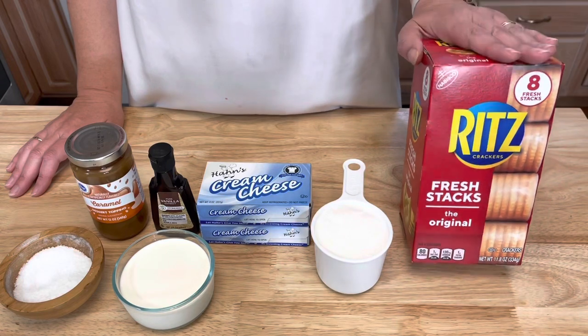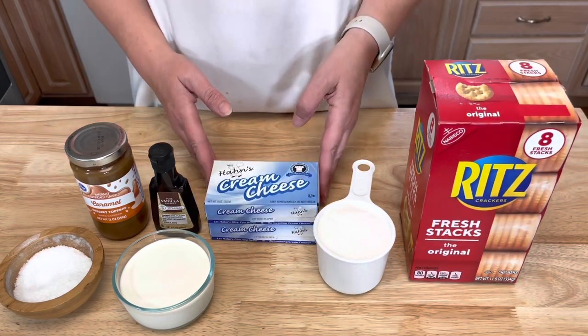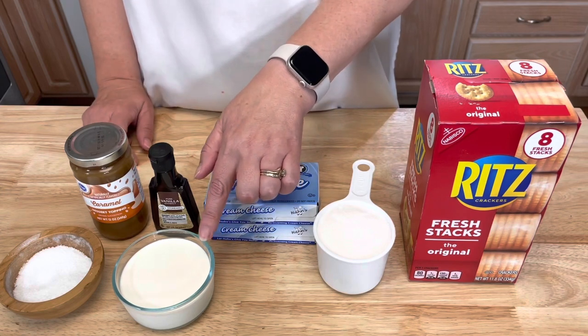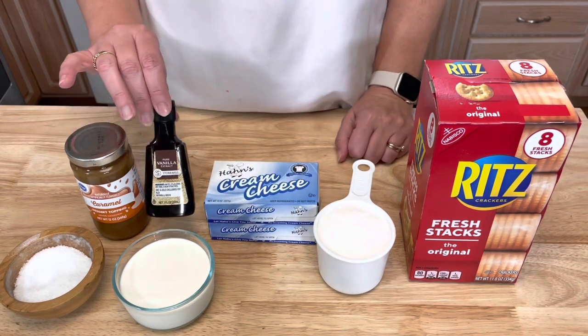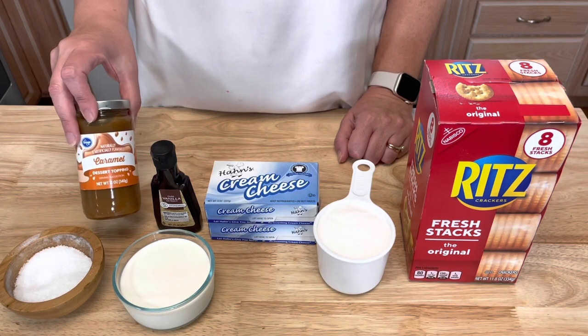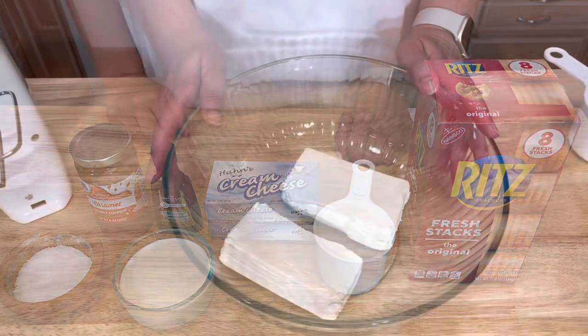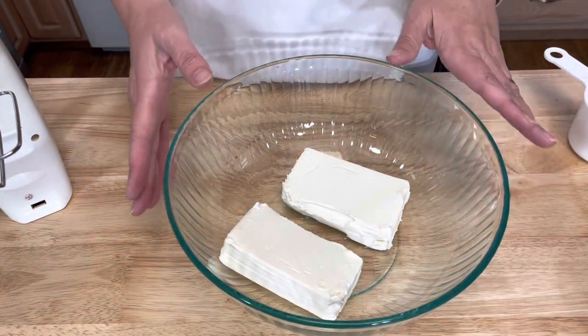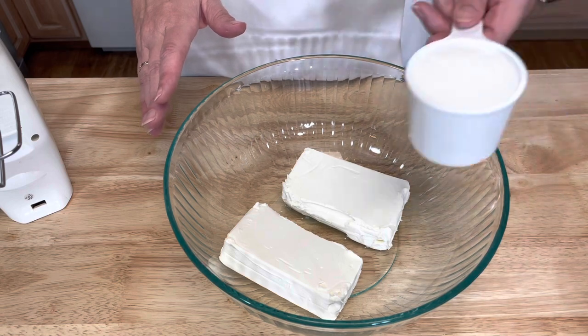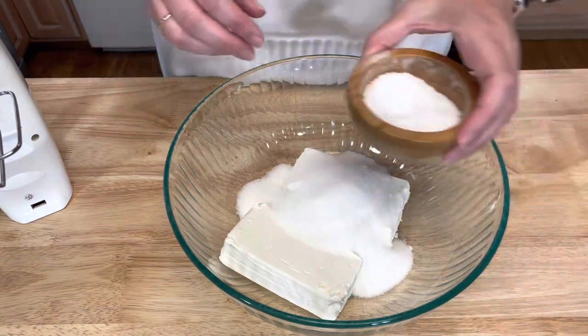Let me show you how I made this. You will need some Ritz crackers, one cup of sugar, two eight-ounce blocks of cream cheese, three-fourths of a cup of heavy cream, one teaspoon of vanilla extract, some ice cream caramel topping, and a pinch of salt.